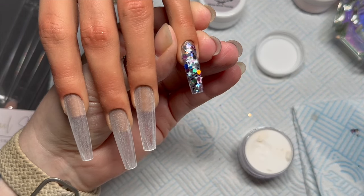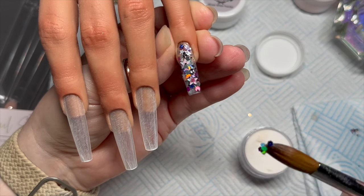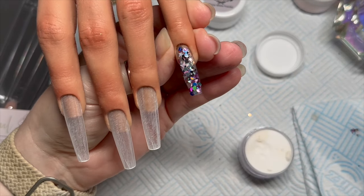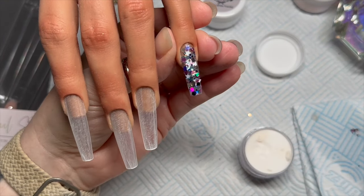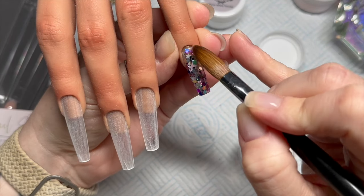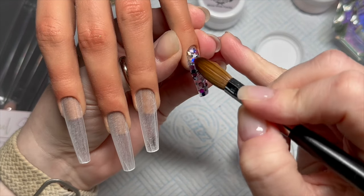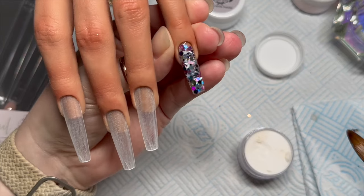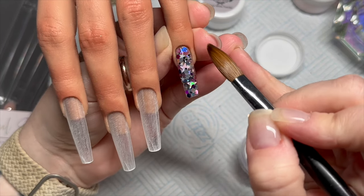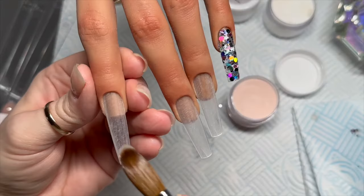I take a small wet bead of the clear, dab it into the glitter, and then spread the glitter onto the nail. This Nordic Sky glitter is absolutely gorgeous — there are little cosmic stars, five-pointed stars, holographic glitter, and diamond shapes. It's just such a gorgeous combination of glitters in this mix; I absolutely love it. I will cap this nail at the end.